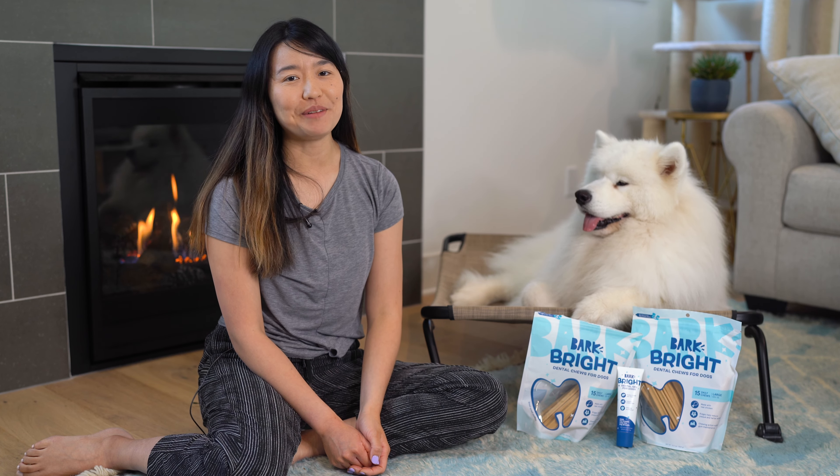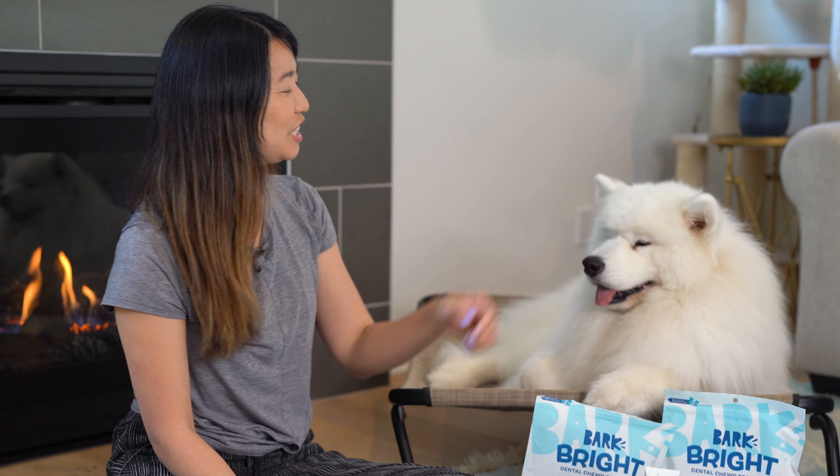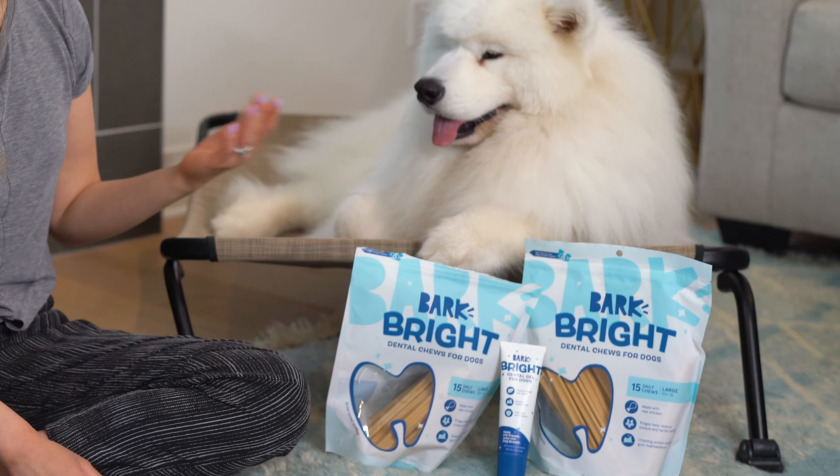Hi everybody, welcome to Thea and Olaf. My name is Irene. With me is Olaf, our Samoyed doggy. And today we'll be giving you our honest review of Bark Bright Dental Chews, as you see here.